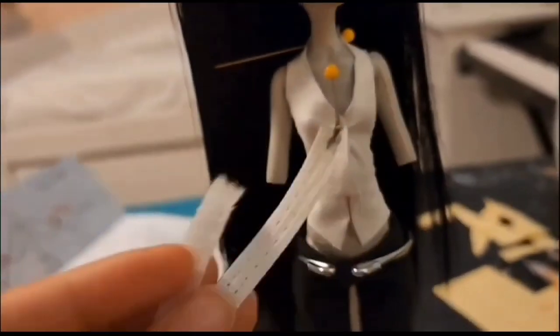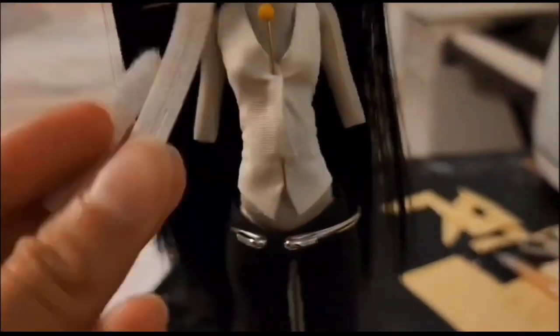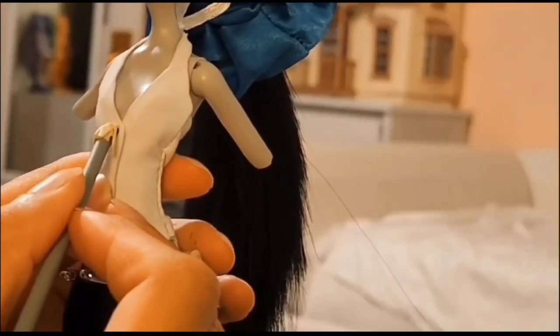Fast forward — I tried on the vest. I'm going to attach some velcro so that it can be removed, and then I'm also going to glue on some painted rhinestones for little button details.